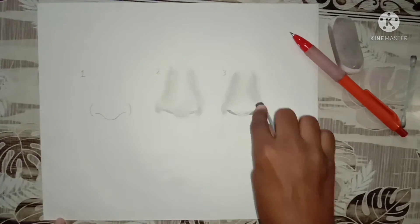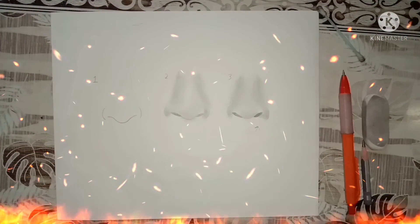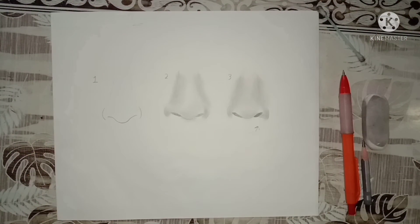So guys, our nose has been drawn again. The first step was done and the third one was very good. Thank you so much.